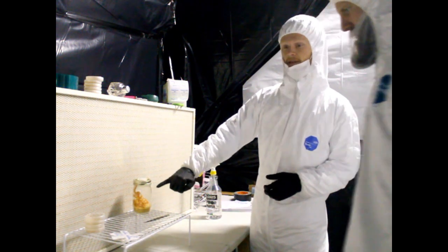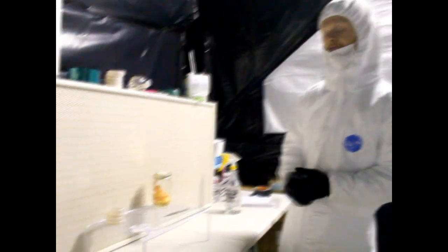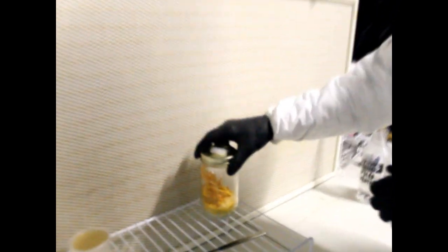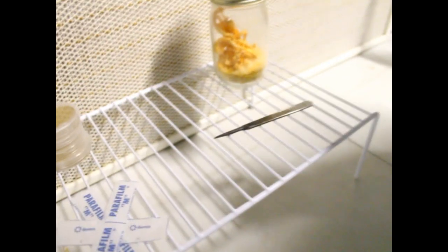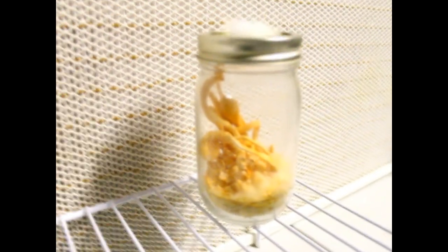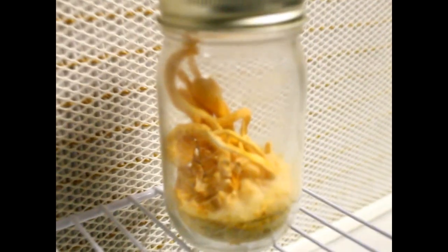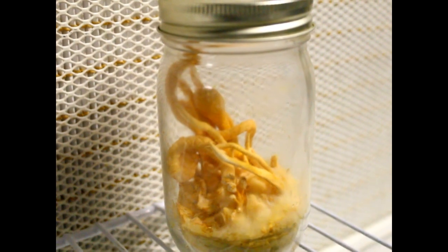Cordyceps militaris have these little bumps on the side of the mushroom, and these are called perithecia. They hold the spores in a sack called the perithecium, and we can scrape off those bumps on the Cordyceps and put them on an agar dish.